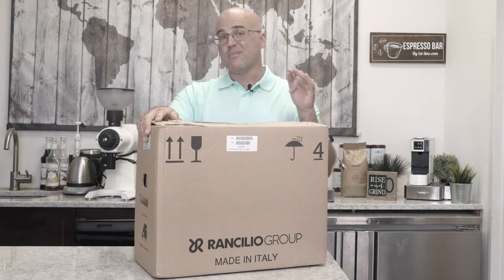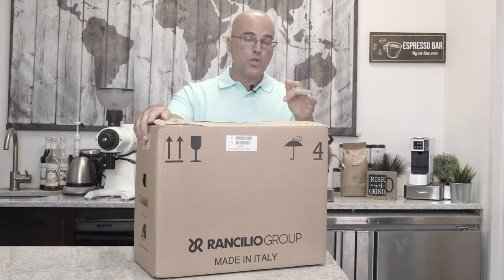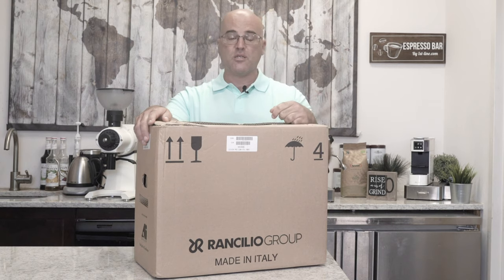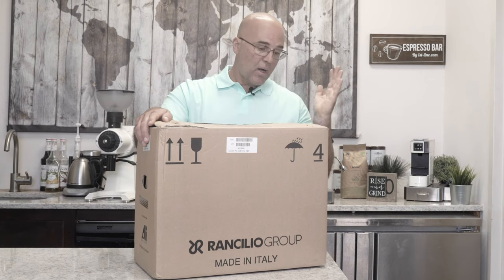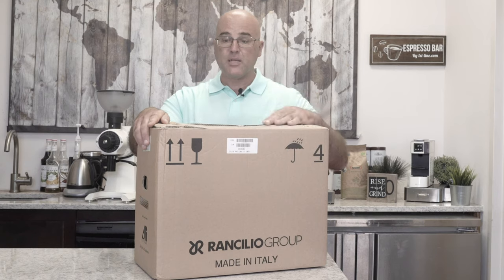Ranchilio contacted me about 10 days ago and said, hey Java Jim, do you want to make a video? We'll send you one of the first units on this machine here into the U.S. We want you to evaluate it, take a look at it, and give us some feedback.